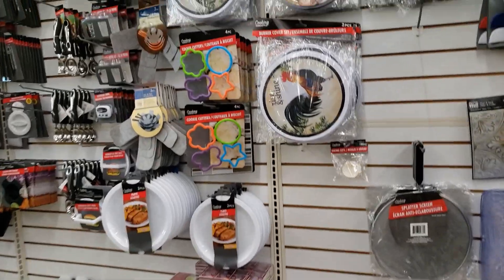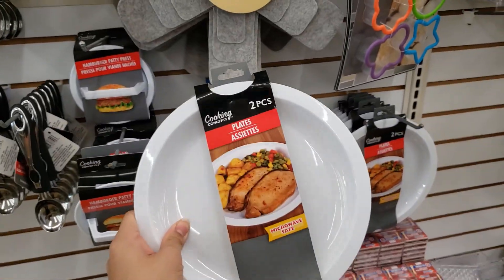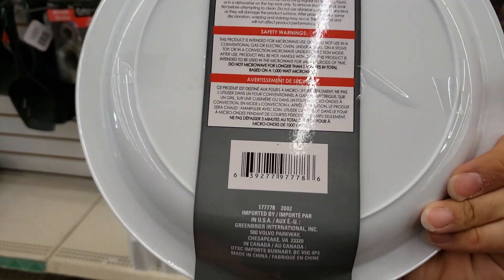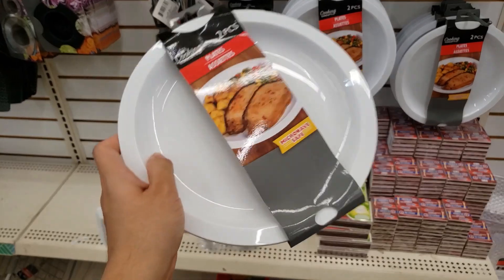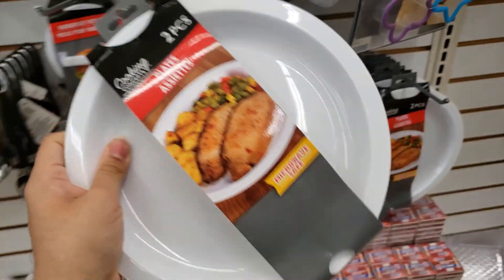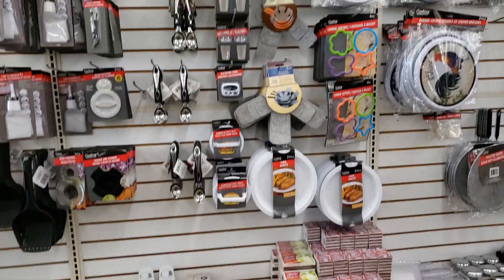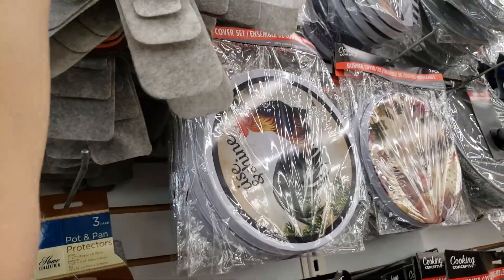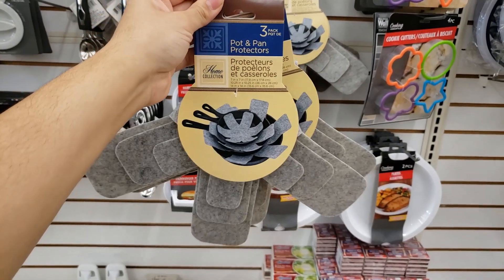They have burner covers — 'Rise and Shine.' I love these reusable plates. You can wash them and put them in the microwave — it says do not microwave for longer than three minutes total. These are a lifesaver. I'm actually going to buy some more. You get two plates for a dollar. They also have something new — pot and pan protectors, a three-pack, so you don't scratch your pans. That's pretty cool.